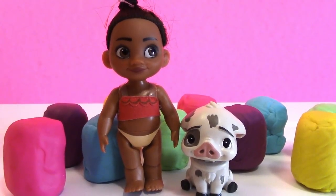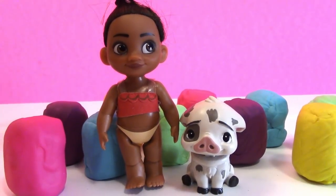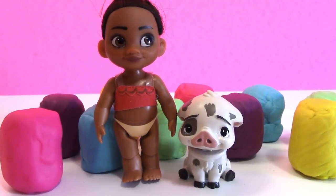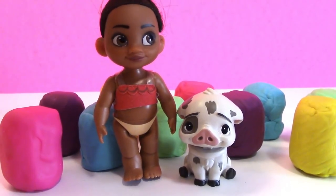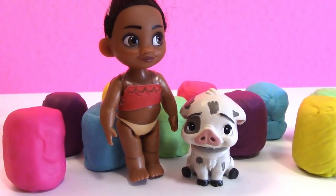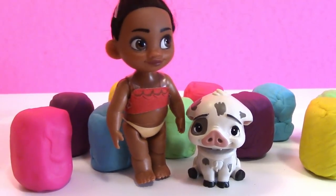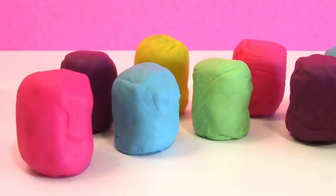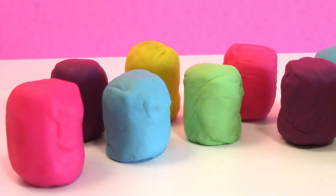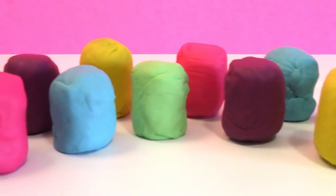Welcome back to Mac5Fam! Today we have Baby Moana and Pua, and we're going to be opening a bunch of Play-Doh Surprise Eggs. Are you excited Moana? I am so excited! What about you Pua? Alright let's get started! I want to see what's inside the Play-Doh Eggs. Today we have 10 Play-Doh Surprise Eggs, and we're going to open them one by one and see what kind of cool surprises are inside.